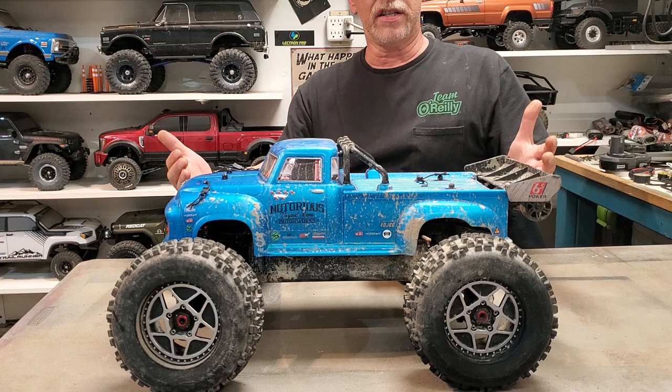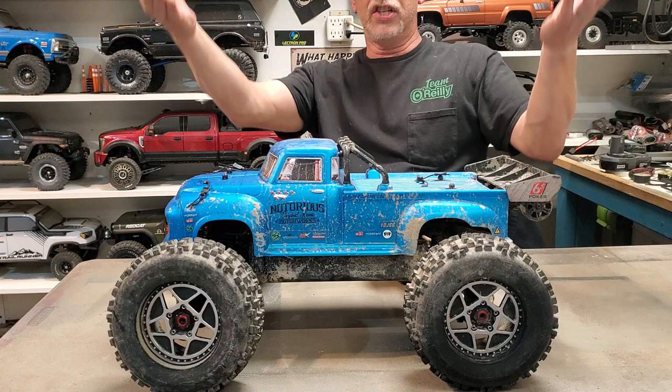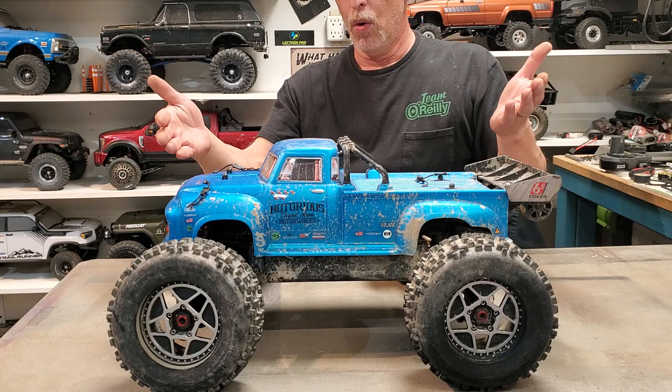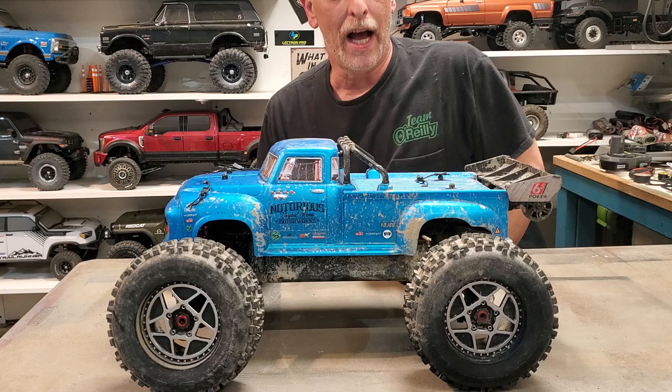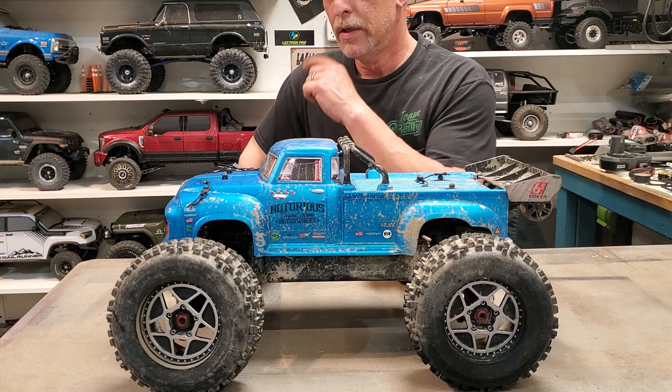Because all of you have been telling me Arma, Arma, Arma — well, a few months ago the Notorious 6S BLX was on sale at A-Main, so I snatched one up. You guys have told me Arma is great, so let me give it a try.